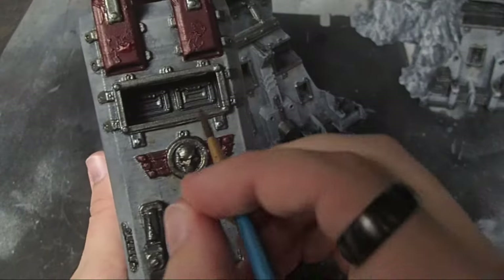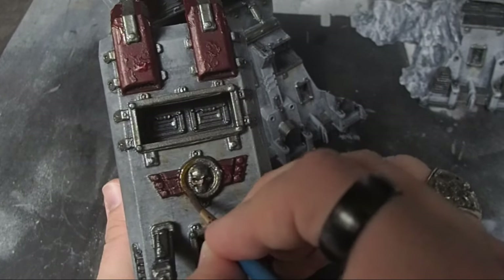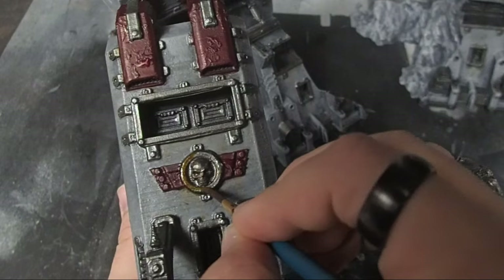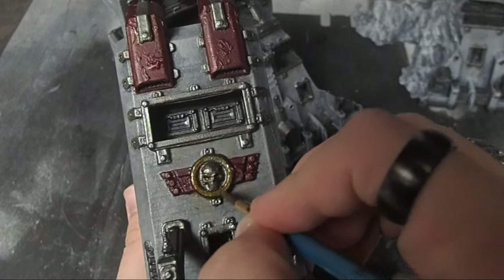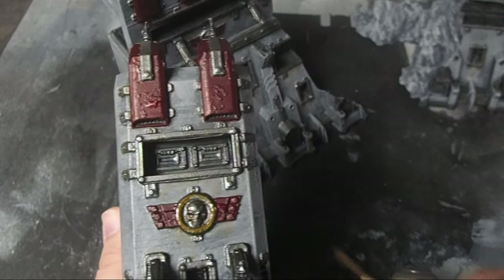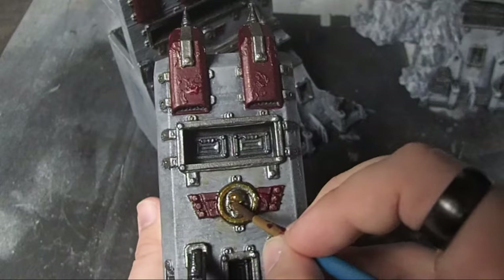And of course, we can't have Imperial Terrain without at least a little bit of gold, so I came in with Nazdrak Yellow Contrast Paint and applied it to anywhere where there was a golden skull — because if there's anything you can find on every piece of Imperial Terrain, it's some kind of golden skull.